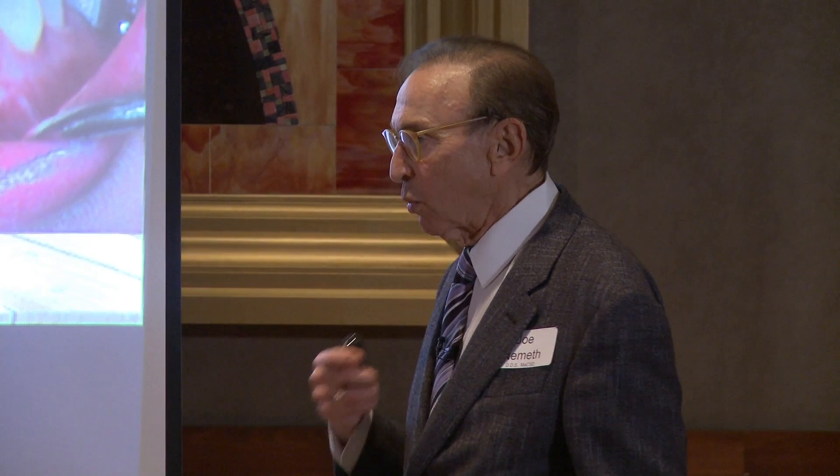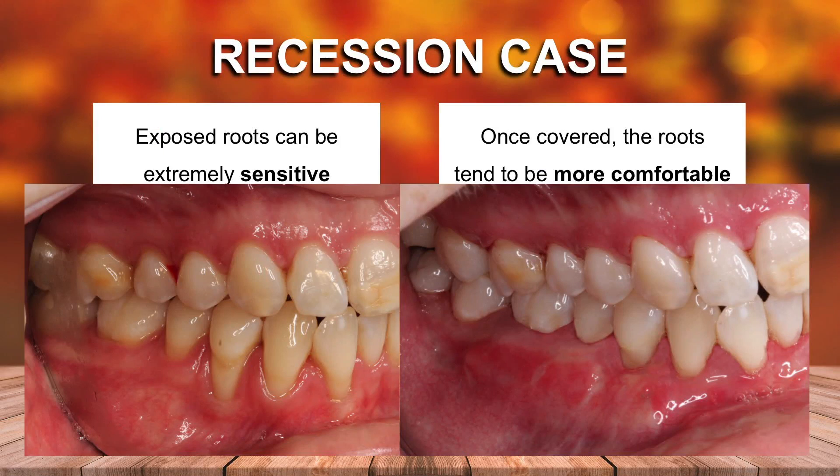And I'm continually improving what I'm doing. Every case is a learning experience, every single one. So there's a learning curve with pinhole that is unlimited. You're always learning because these roots can be very, very sensitive. The patient can't brush, can't have anything cold. If we can cover the roots, those patients get more comfortable. And it's very gratifying to me as well as helping the patients.